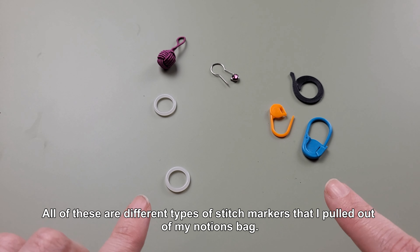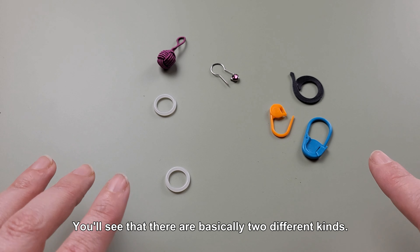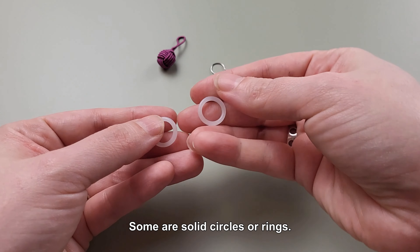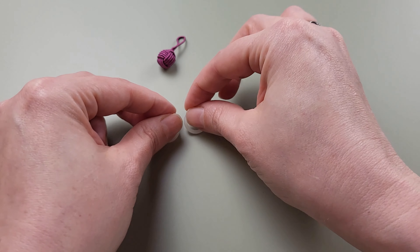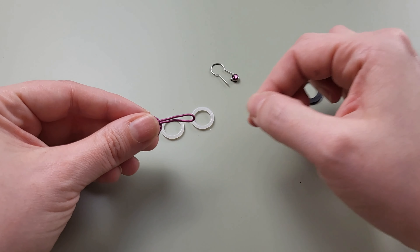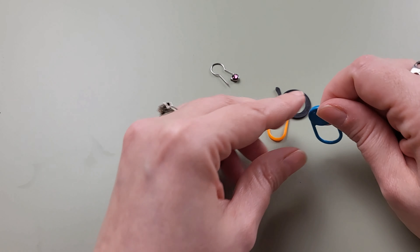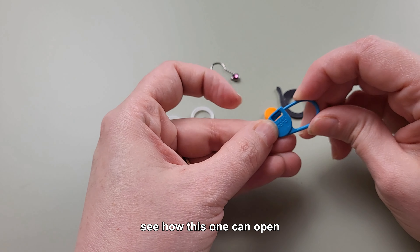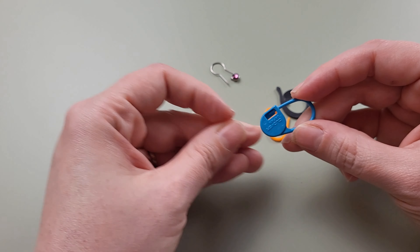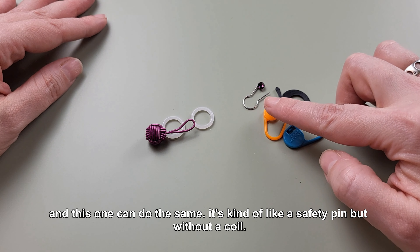All of these are different types of stitch markers that I pulled out of my notions bag. You'll see that there are basically two different kinds. Some are solid circles or rings, or have a solid loop at the end. Others have some sort of opening. See how this one can open and close, and this one can do the same — it's kind of like a safety pin but without a coil.